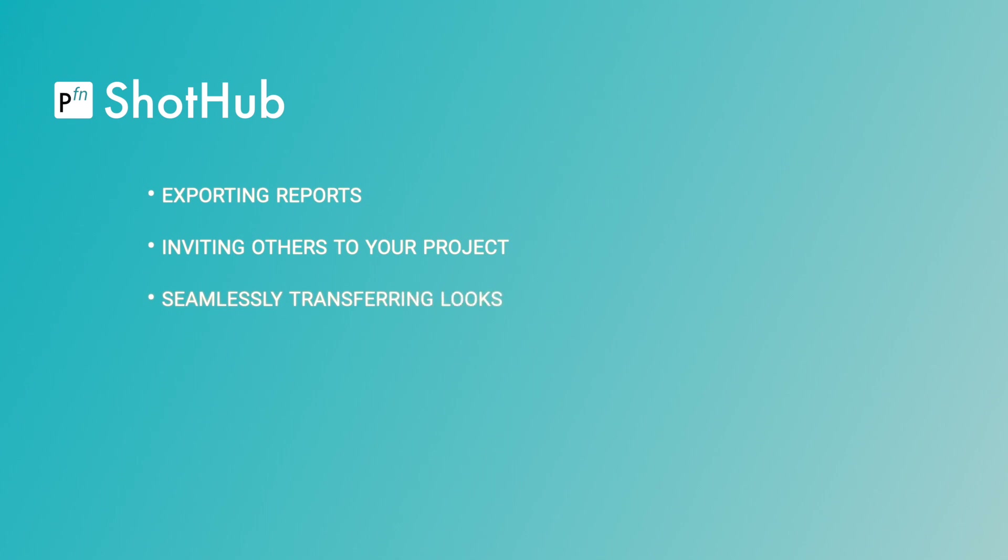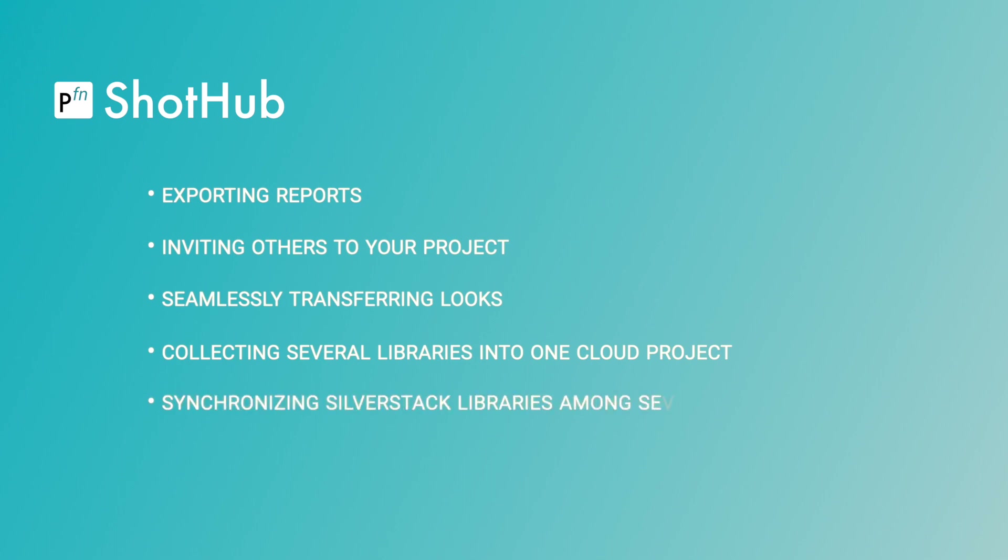Additional features include seamlessly transferring looks, collecting several libraries into one cloud project, synchronizing Silverstack libraries among several computers, and archiving your projects.